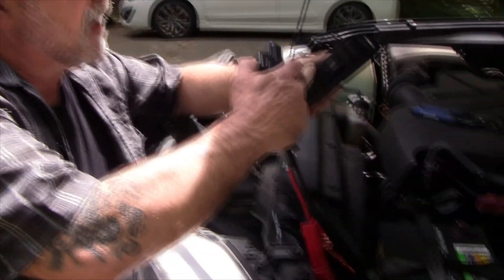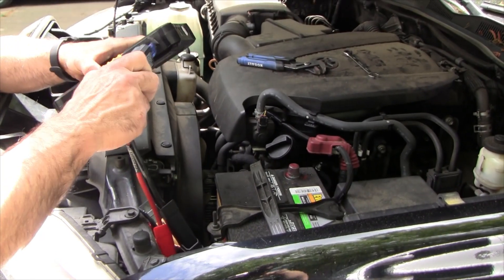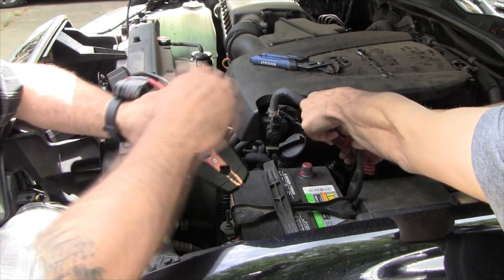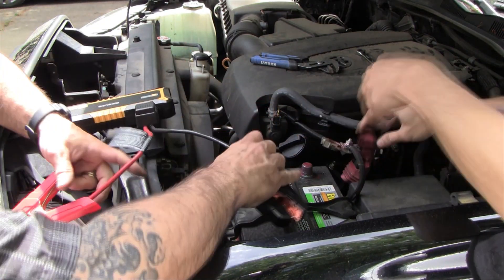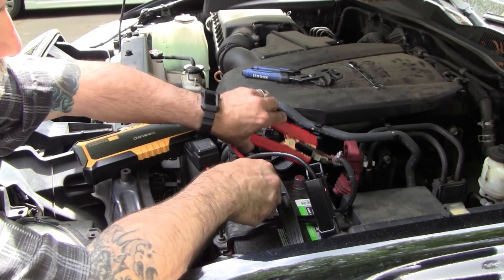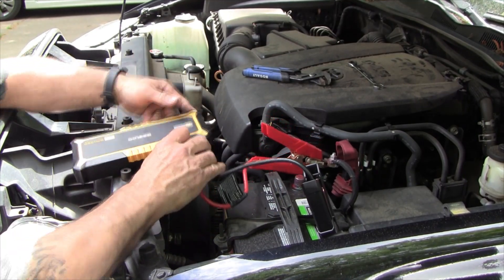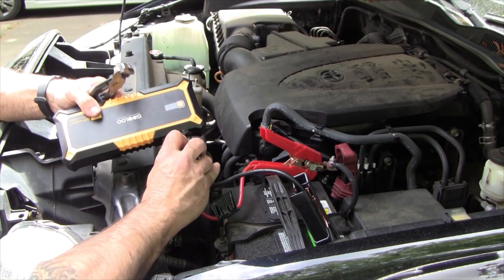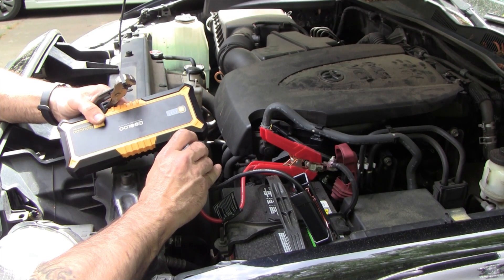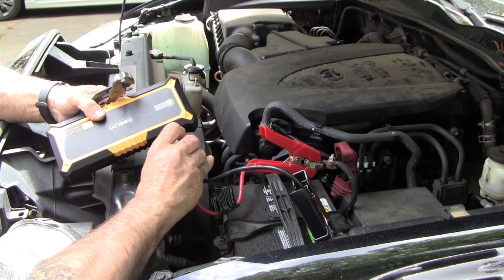Now I'm going to jump start a truck — this 2018 Tacoma. We're going to do the same thing: hook this up with the battery disconnected, red to positive, black to negative, then hit the boost button. We've got 30 seconds to start it up. It's green — go ahead. That was four consecutive boosts so far, so good. This thing has got an amazing amount of juice in it.